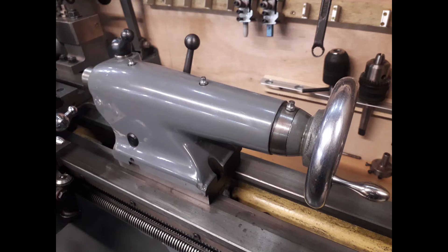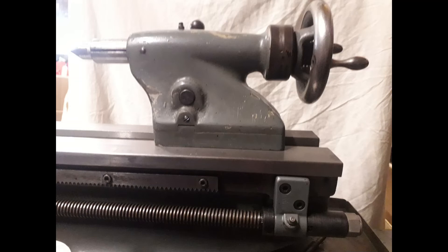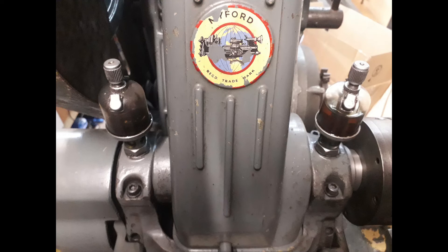The next big difference is the tailstock. As you can see, the Super 7 has a noticeably larger tailstock. Both are Morse taper and give about two and a half inches of travel on an imperial machine. The main difference, besides the larger size giving extra grip, is that the Super 7 has a self-ejecting mechanism — when you wind the handle back it ejects the chuck or drill bit automatically. The standard ML7 tailstock is not self-ejecting; you put a bar inside and tap it out.